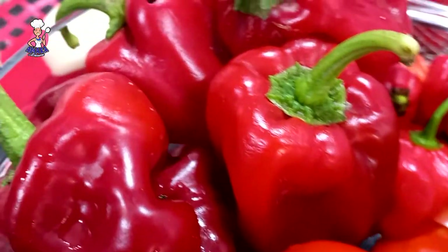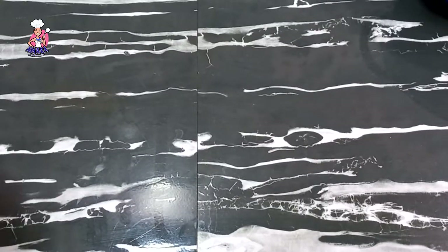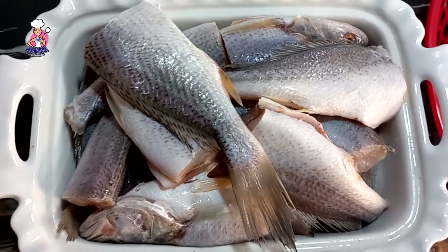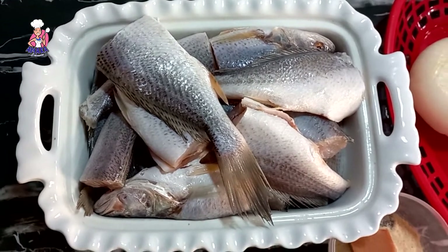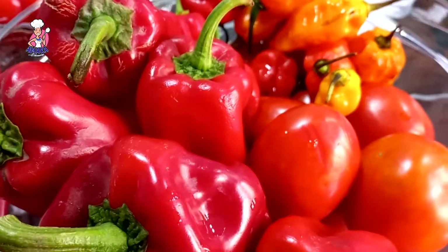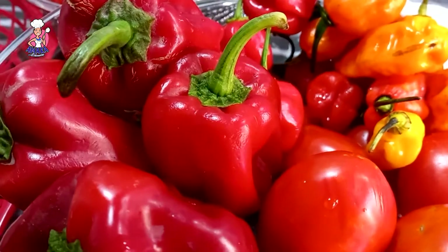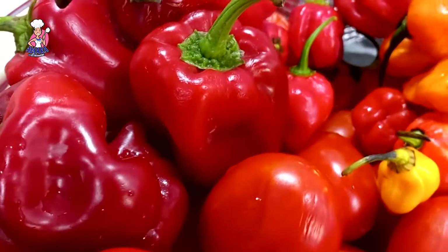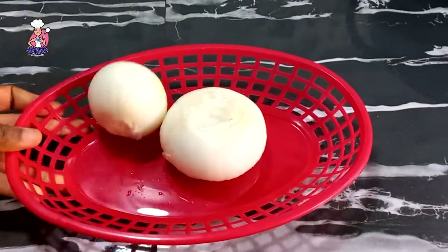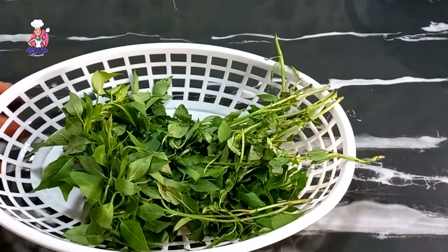For this recipe I made use of fresh croaker fish — these are not frozen fish, these are fresh fish direct from the water. Bell peppers for garnishing, this is optional. I'm using some red bell peppers, red tatashi peppers, some yellow petite peppers, some fresh tomatoes, red scotch bonnet peppers, white onions, and some fresh curry leaves.